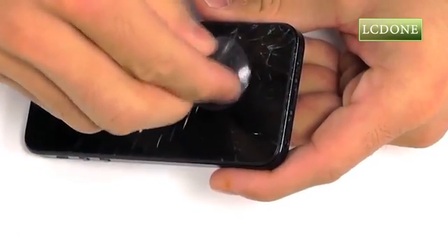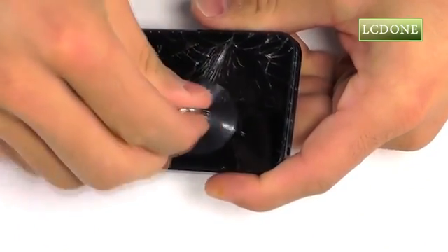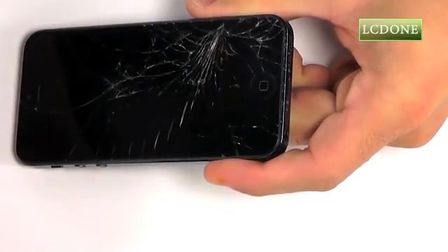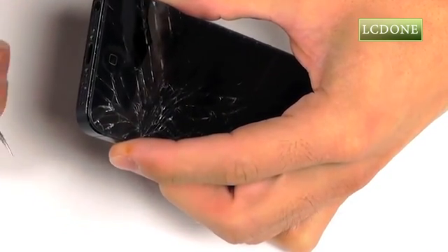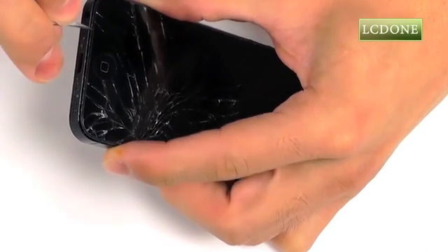In most cases, you'll utilize a suction cup to help free up the display assembly from the base of the iPhone. In our case, because of the damage to our display assembly, our suction cup will not work. We've used a set of curved tip tweezers to go ahead and pry up the display assembly so we can begin our separation for removal.